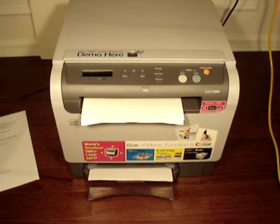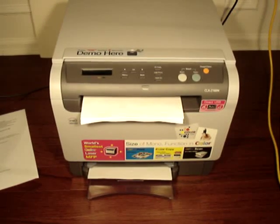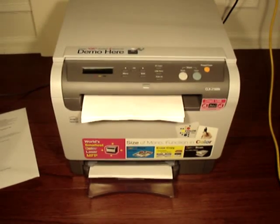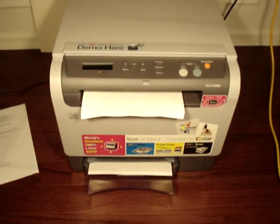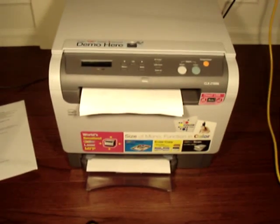Samsung has this printer spec'd out at roughly 17 pages per minute — 16 to 17 pages per minute for black and white, and 4 pages per minute for color.